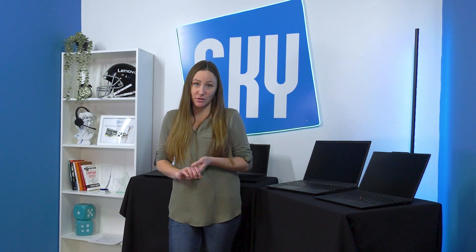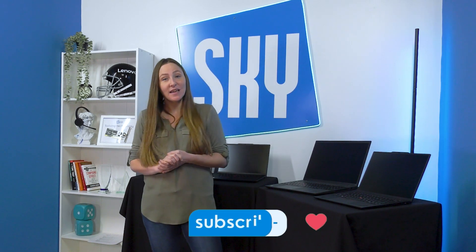This video was a very brief overview of these computers. If you have any specific questions or specific needs, feel free to reach out in the comments and we will try our best to get back to you with the answers on what you might need. Thank you for watching.